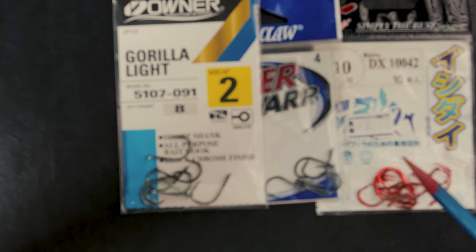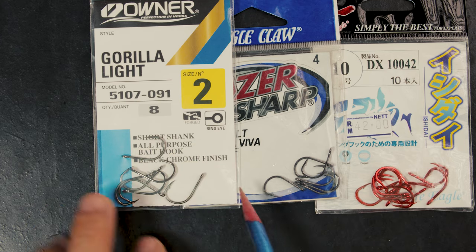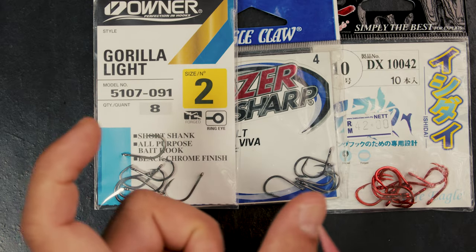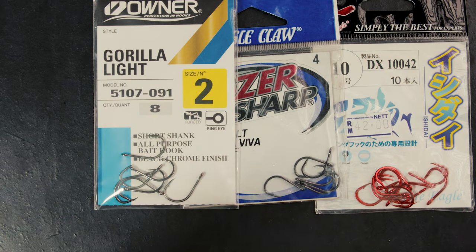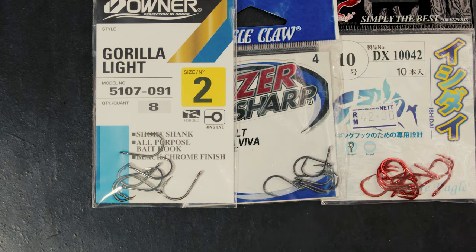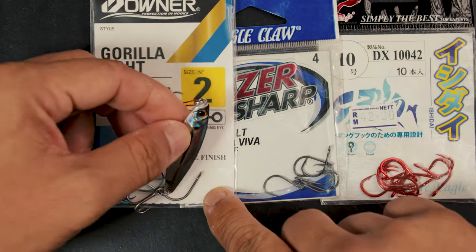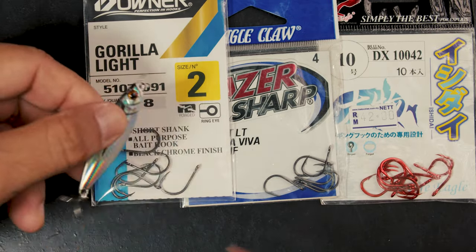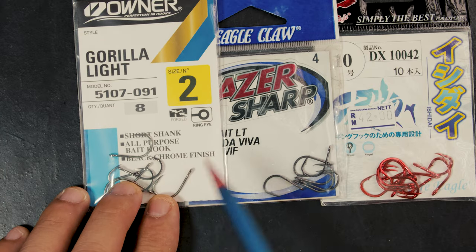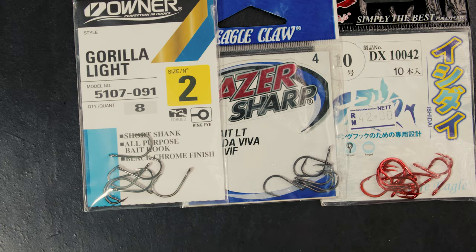There are a ton of jigs out there where the better option is to make your own. The best way to find hooks is to go around your tackle shop and see what they have on offer. Sometimes they have smaller hooks, sometimes they don't. These are alternatives you can use, and for me they actually fit really well. These particular hooks are made for live bait — for smaller tuna, designed for anchovies — tiny fish where a big hook would kill them.